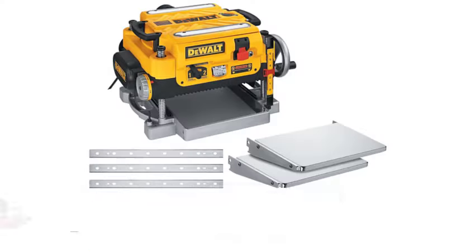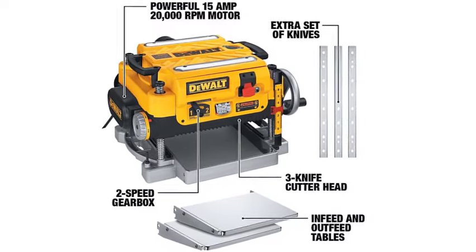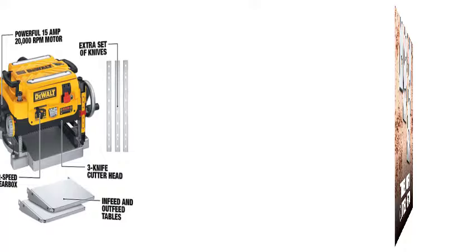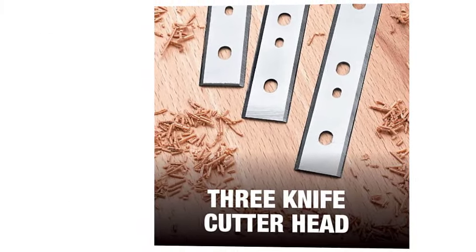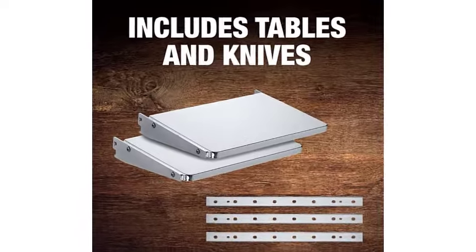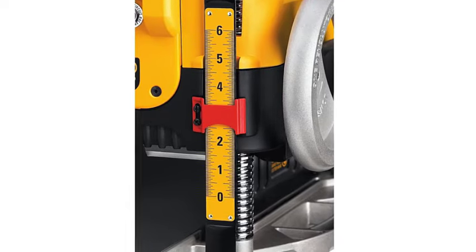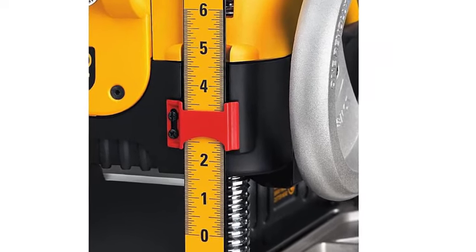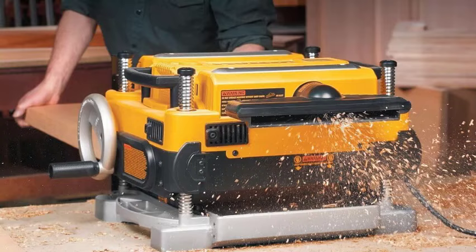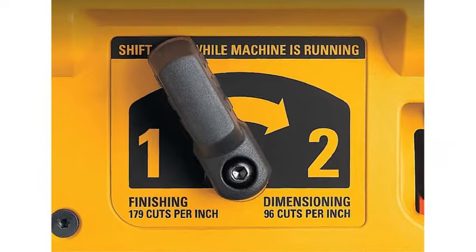Number 3. Thickness Wood Planer, Rating 4.7. Three-knife cutter heads deliver 30% longer knife life and make knife changes faster and easier. The two-speed gearbox allows users to change feed speed to optimize cuts per inch at 96 or 179 CPI. Fan-assisted chip ejection vacuums chips off the cutter head and exhausts them out of the machine. The 19.75-inch cast aluminum base is two times more rigid than a standard 10-inch base, with folding tables. An automatic carriage lock reduces the movement that causes snipe, and a material removal gauge and extra-large thickness scale deliver accurate cuts with every pass.